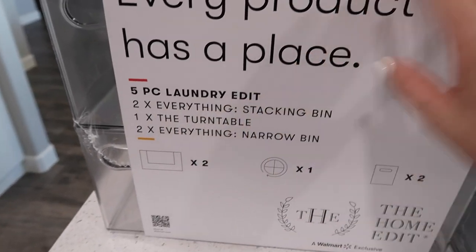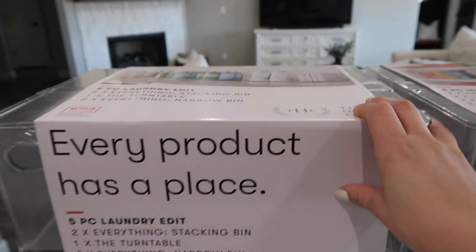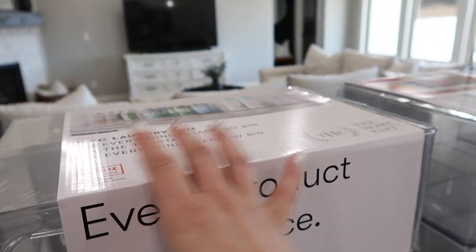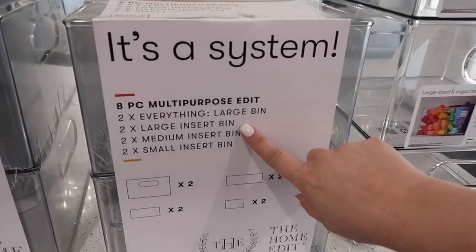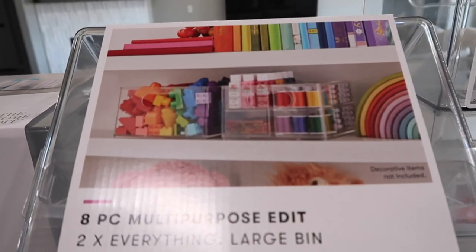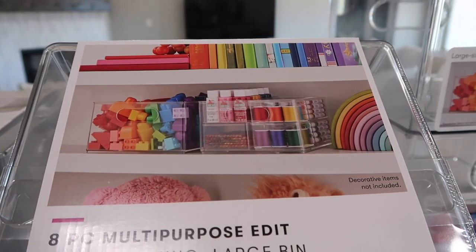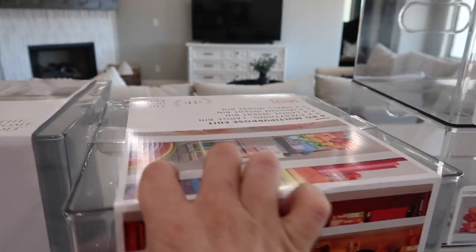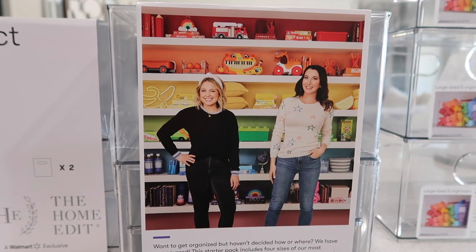I'm going to link all of this down below in my description box just in case you're curious, or you can run to your local Walmart. This one is the five-piece laundry edit - you can use this in your laundry room, your pantry, or your bathroom, it all works. I feel like a lot of these are the same things, they've just clustered them to make it easier for buying. This one's the eight-piece multi-purpose edit. They are all about organizing rainbow style - they have a Netflix series but they started out on Instagram, so definitely check them out.